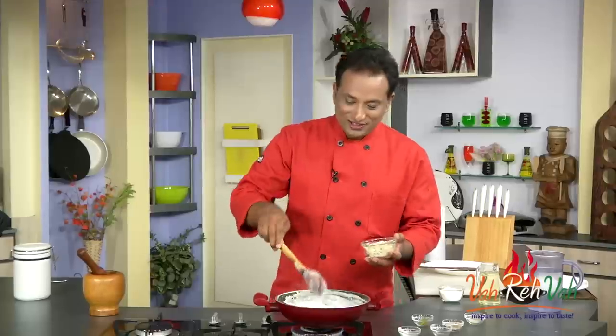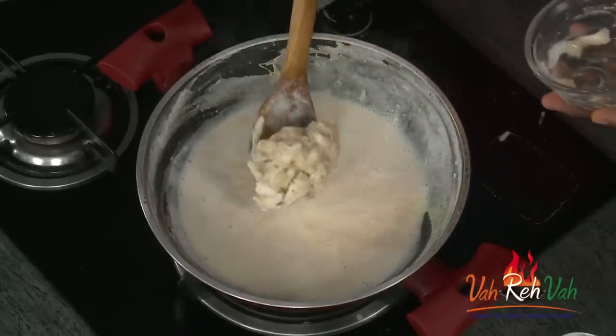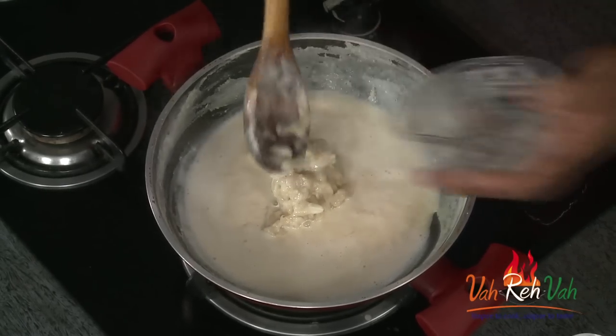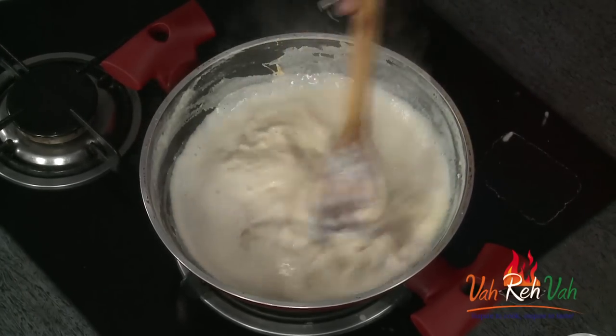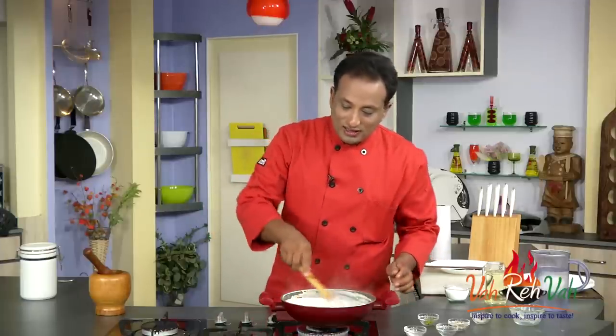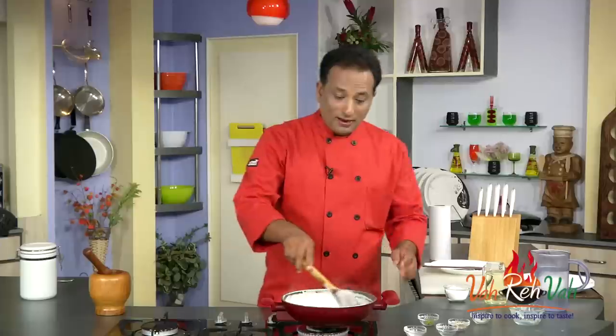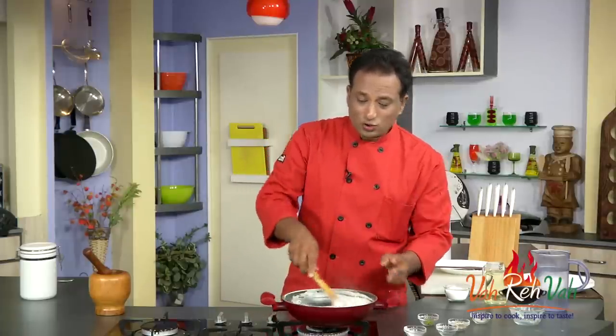Now we're going to add the pulp of sitafal. With a lot of effort we removed all the pulp of the sitafal, and we're going to add it into the milk and slowly mix it. After cooking for another few minutes our rabidi will be ready. We do not want to add too much flavoring because we want to enjoy the natural sweet flavor of the fruit.